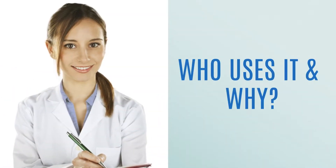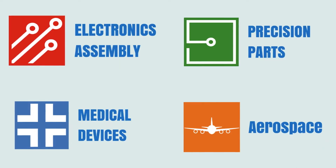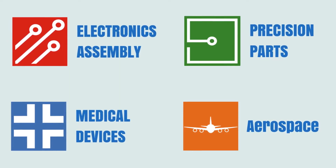Vapor degreasing is a common cleaning process utilized by many industries because it's safe, fast, simple, and affordable.